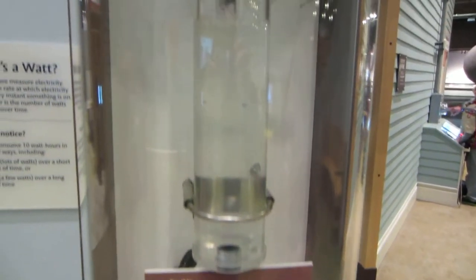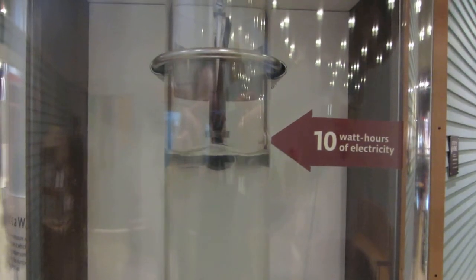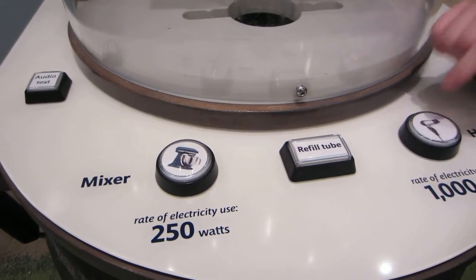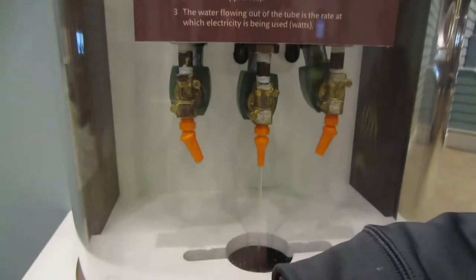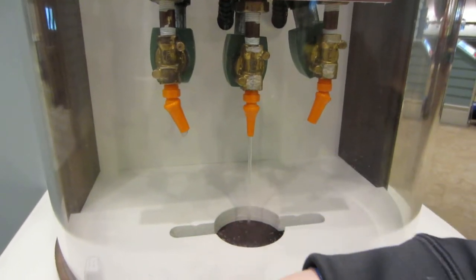Here is an example of how we can show the equivalents of electricity usage for things like a hairdryer or a mixer. You see the water there? That's what it looks like for a 250 watt electric mixer.